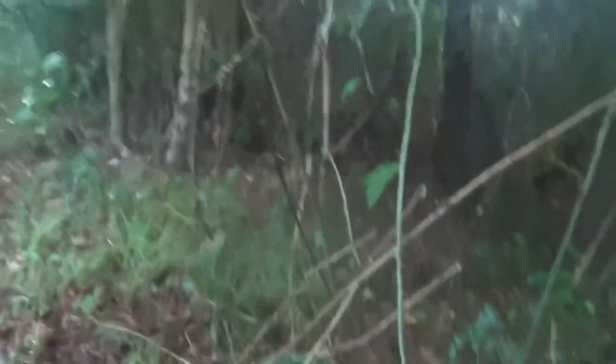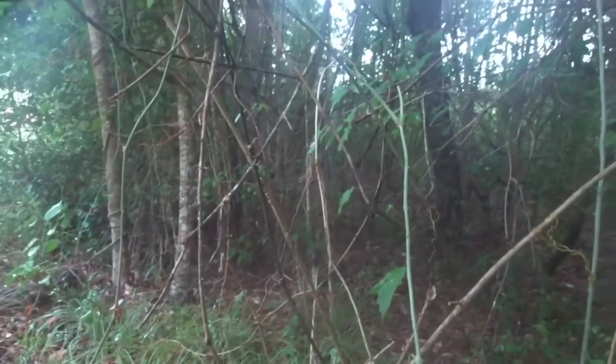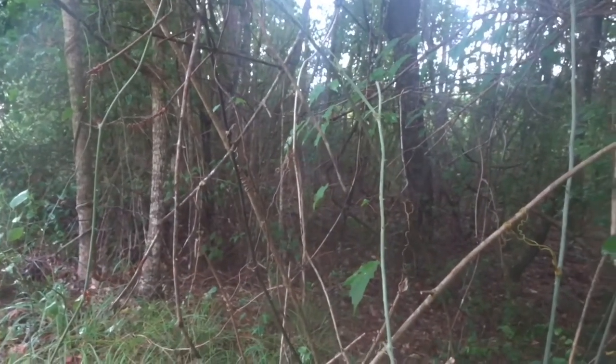I either hear coyotes or dogs barking that way. I think that's just my beagles, I'm not sure. I'm going to go ahead and get this camera on the tripod and see if we can make something happen.